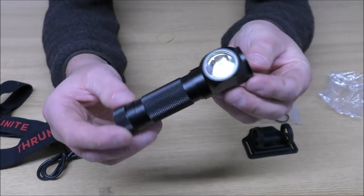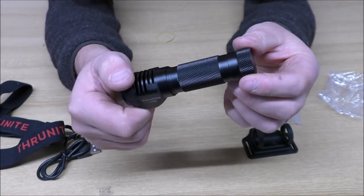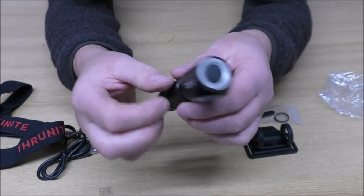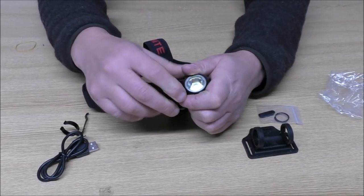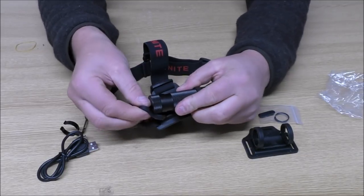Just to give you a close-up of it — you can see it's extremely well made, as you'd expect from ThruNite products. It is a very, very good light. But me talking about something is never very interesting, so let's get it outside and see what it's actually like in the dark.